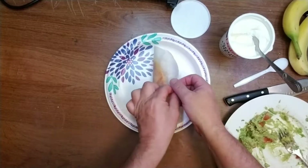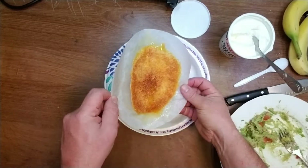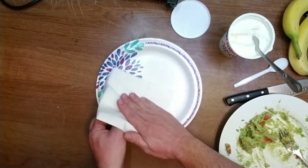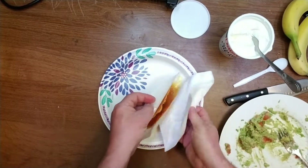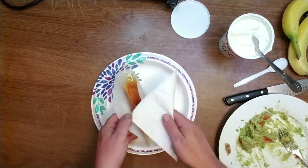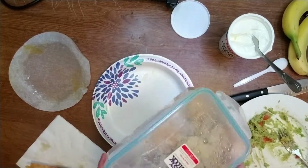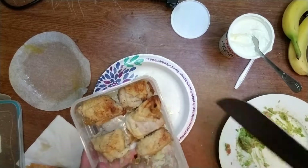I think it's kind of like a taco. It's hot. Okay, now it looks better. Small piece of chicken going on.